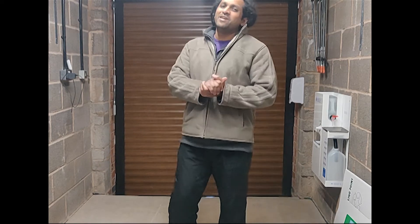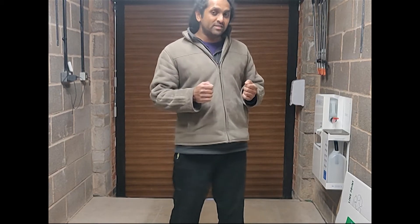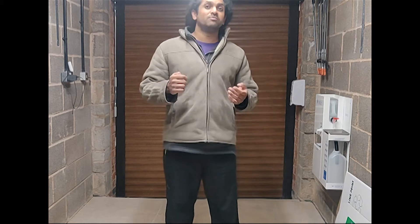Hey everyone, it's TJ, your friendly neighborhood youth worker, and this video is all about how to assemble our brand new recycling bins that we have for our TerraCycle recycling schemes.